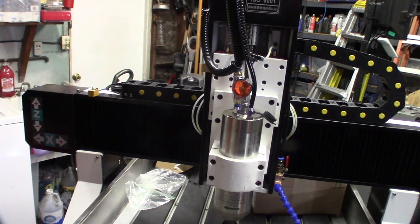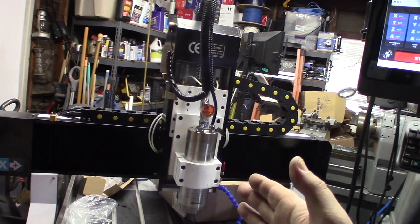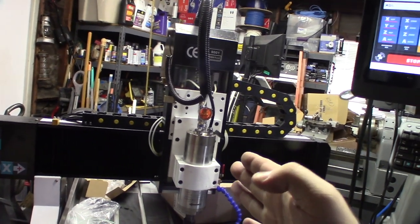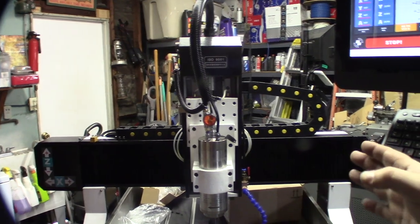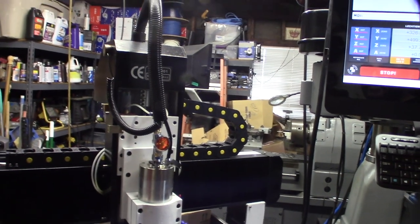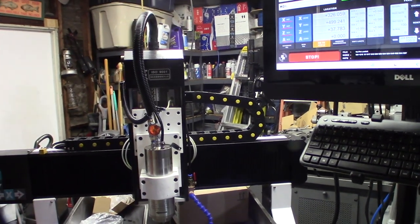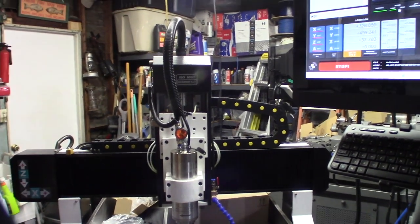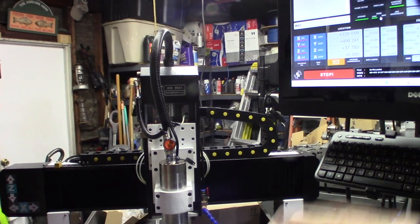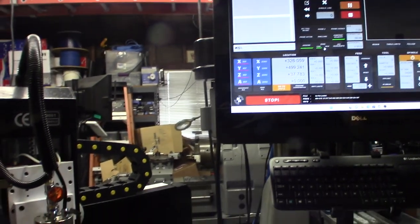Now I've got to dial in the axes using my dial indicator to make sure when I tell it to move one millimeter it actually moves exactly one millimeter. Plus I need to figure out the backlash when the ball screw changes direction and compensate for that. These are gigantic ball screws — totally overkill — but maybe because it was designed for cutting stone. They used really good components on this machine — Hiwin rails and everything.